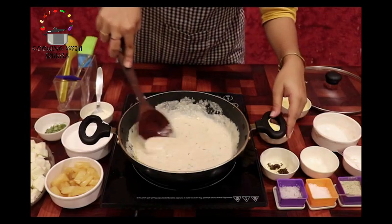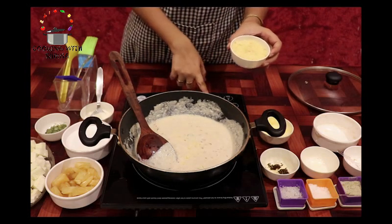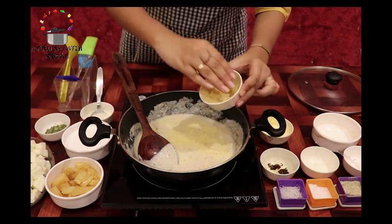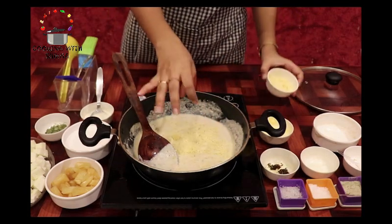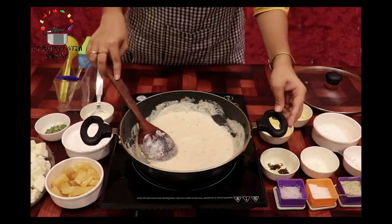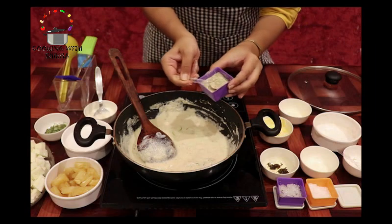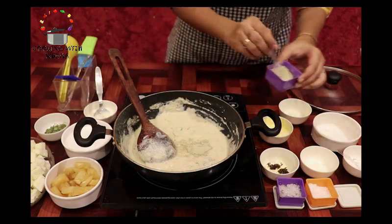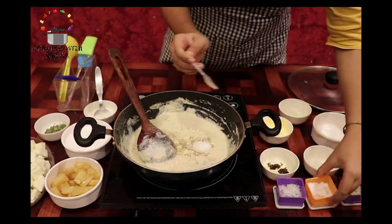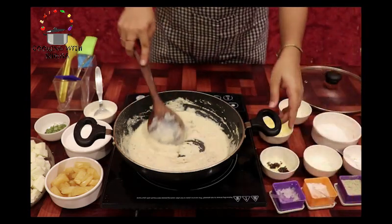White paste kaju aur magaz use karke banaya hai. Ise acchi tarike se mix karenge. Ab hum isme add karenge thoda sa khoya. Isse gravy thick bhi hogi, aur ek rich texture aayega gravy mein. Ise acchi tarike se mix kar lenge. Ab hum isme add karenge thoda sa white pepper powder — white pepper powder use karne se hamaari gravy ka color kharab nahi hoga. Phir hum isme add kar rahe hain thoda sa salt aur bilkul thodi si cheeni.